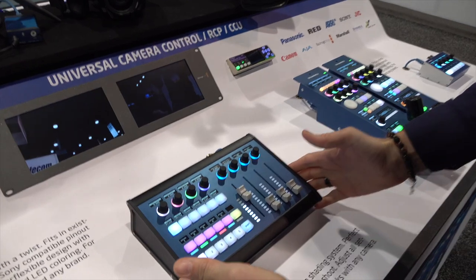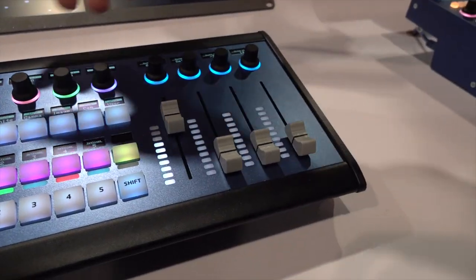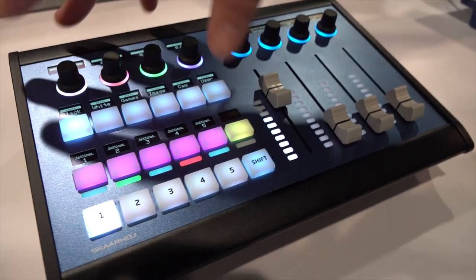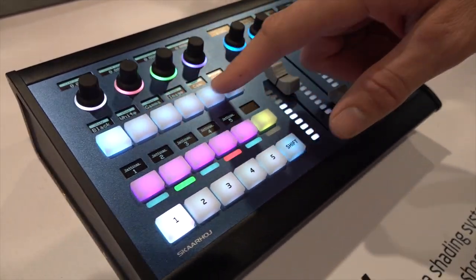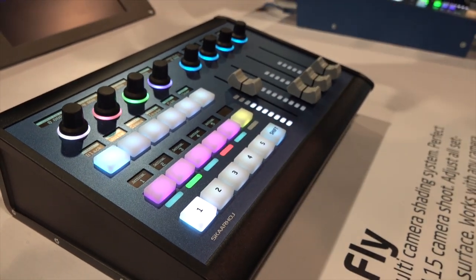They fall in two categories. We have either the RCP with the iconic joystick you probably all love, and then we have the Colorfly, which is a powerful multi-camera package with motorized faders, a section with knobs for adjustment, buttons for menu, buttons for recalling settings, and whatever you want to code into it.